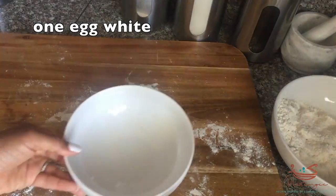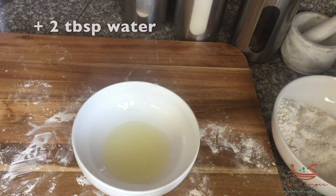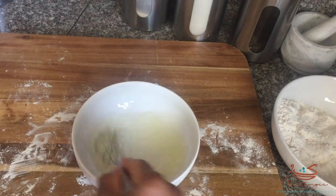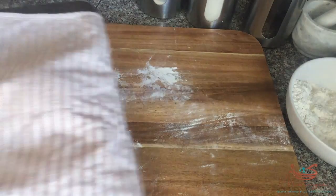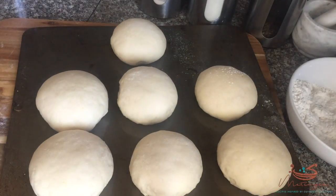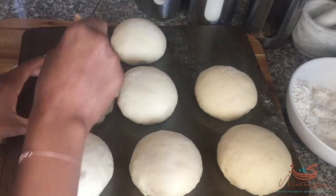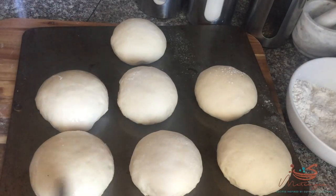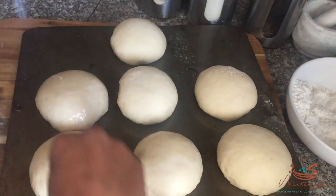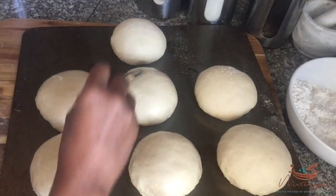Cover the rolls and let them sit for another 40 minutes until they double in size. While they're sitting, I'm going to make an egg white wash to baste the tops — that gives them a really silky finish that's consistent with tennis rolls. Here we are 45 minutes later; you can see they've totally doubled in size, and I'm going ahead and brushing that egg wash over the tennis rolls.